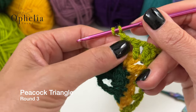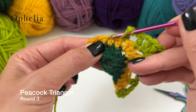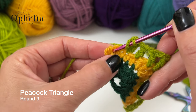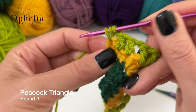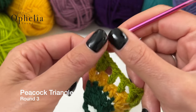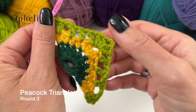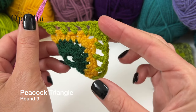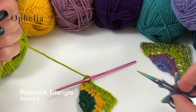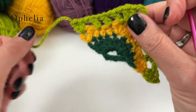Then chain one, skip one, double crochet in the next one; chain one, skip one, double crochet in the next one; chain one, skip one — and then two double crochets to end our side. So we are doing three double crochets on each side. That is the end of round three — cut it off, pull it out and sew it in.